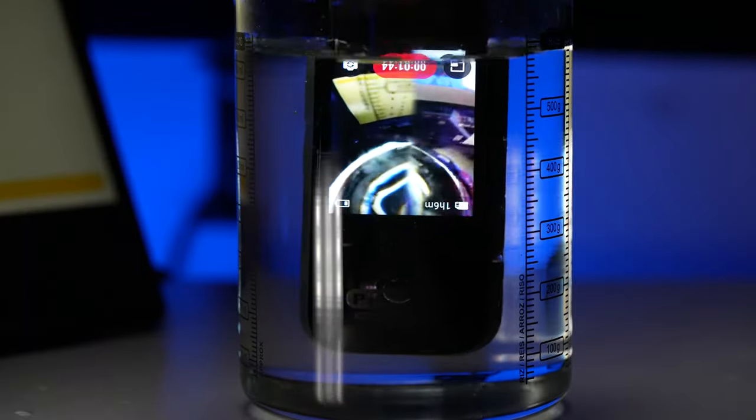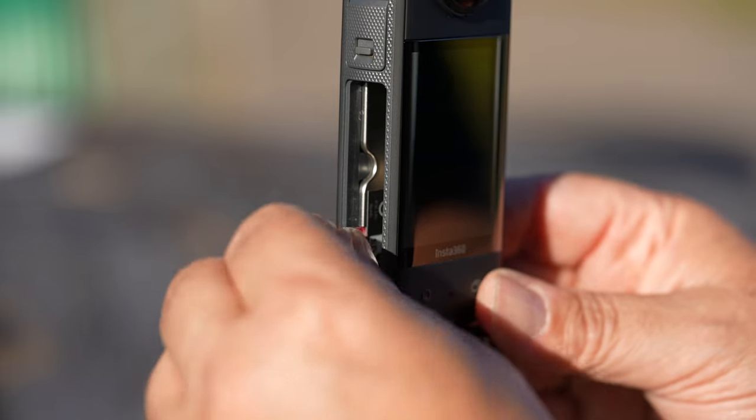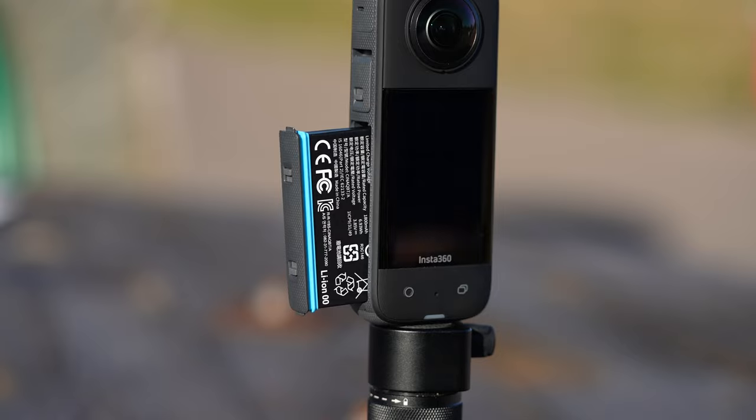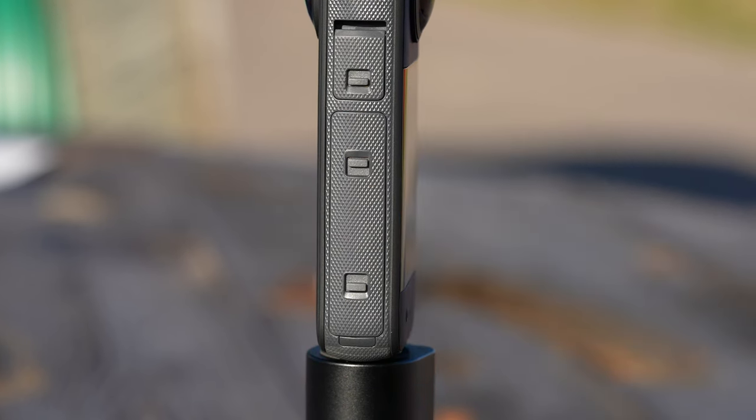The X3 is waterproof down to 33 feet or 10 meters. So you don't need to worry about your camera being damaged when it's getting wet or even submerged underwater. For seamless 360 stitching underwater, you would need to pick up a dive case which is sold separately. When mounting the SD card in the camera next to the battery, you will see the water seals. Make sure that no red markings are shown, as this is an indication that the door is not sealed — if it's not sealed, you will damage the camera.